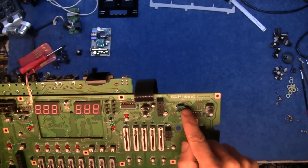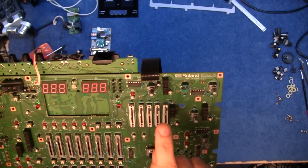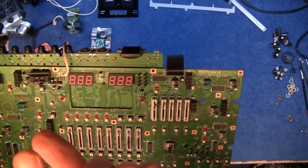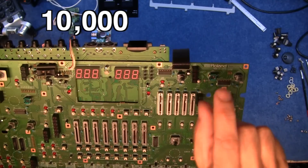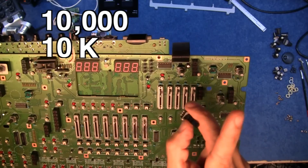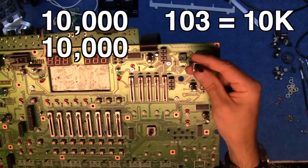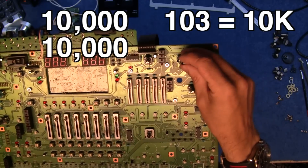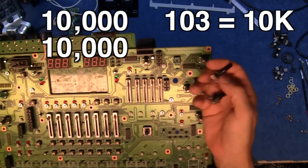These pots here have a number on the top that says 103. One-zero-three on a pot means one, zero, and then three more zeros — that's ten thousand. So that's 10k. These replacement potentiometers have 10k on them, which is great because the k means a thousand. The pins line up; they're not exactly the same but they're about the right height and I think they will be ideal for a direct replacement. So I'm going to unsolder these and try one of these 10k pots in there.